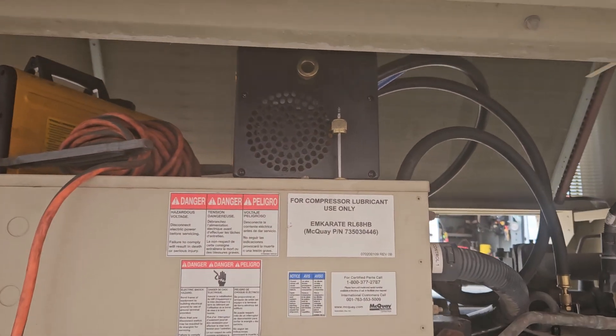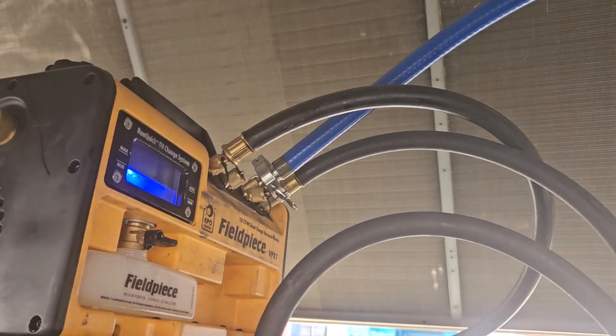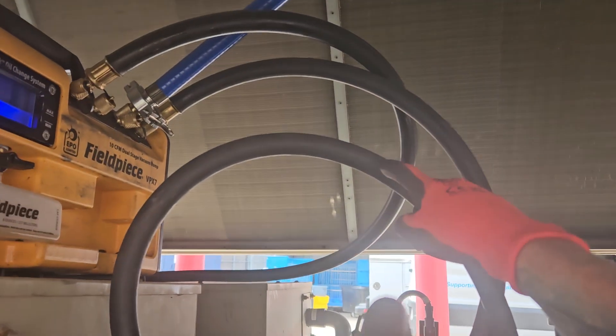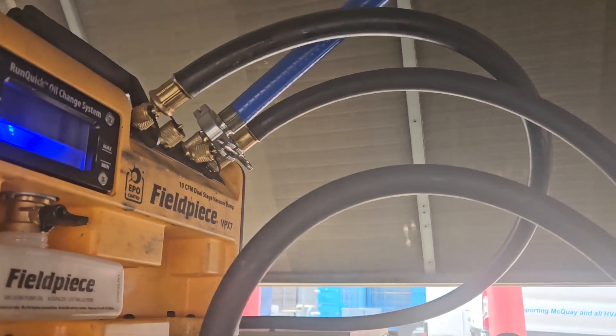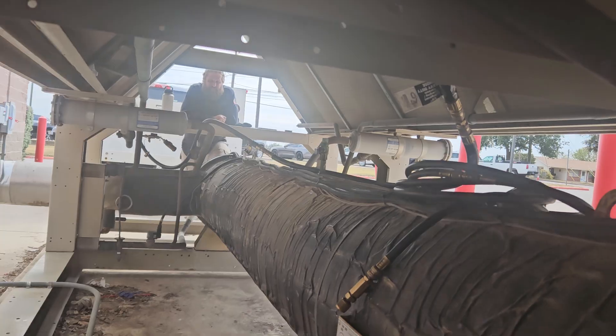Here's how we have it hooked up. This one here you got the blue hose that's coming to the discharge. The black one is just from another port that was right there - just trying to utilize as many ports as we can. And that far black one goes all the way down.